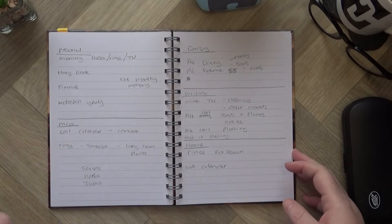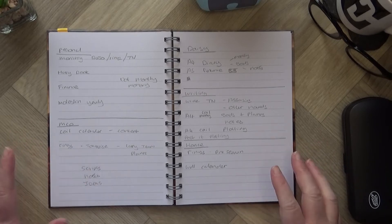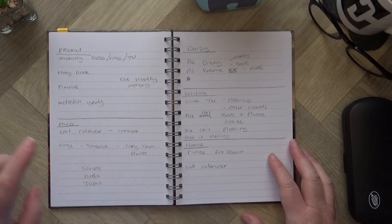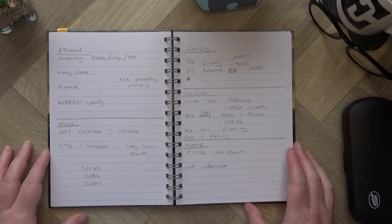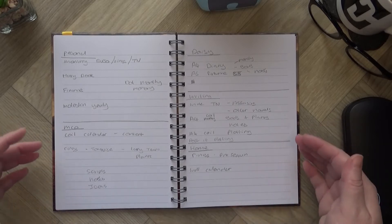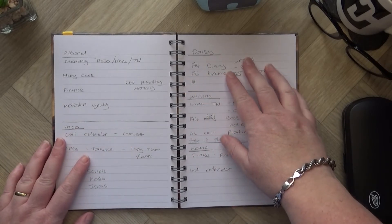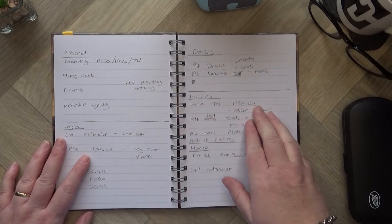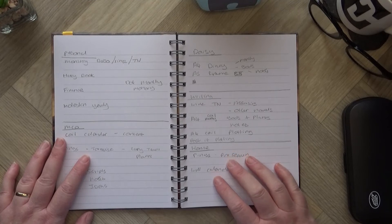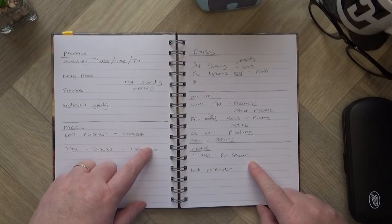I watched a video with Planning Annie and she did a lovely video on mind mapping what you need. We're very similar in the approach of asking: who are you and what do you need? Because what you need is different from what your sister, your friend, or your mom needs. Anybody who's been following me for a while will know I have five elements to my life: my personal things, my Craft Orchard channel, The Days of Craft — the online haberdashery business I run with my husband — writing a novel and learning the craft of writing, and then home and family.